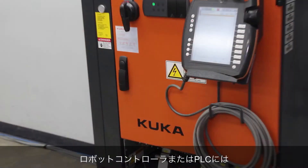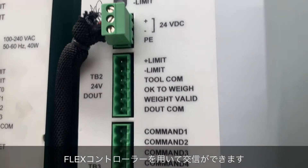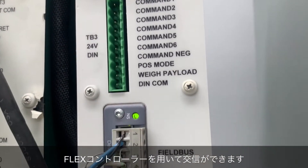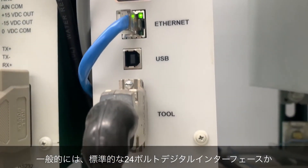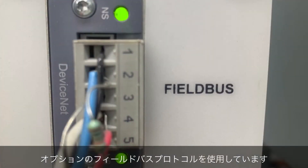Using a robot controller or PLC, you can communicate with the active tools using the FCU-Flex controller. Most customers use either the standard 24-volt digital interface or the optional field bus protocols.